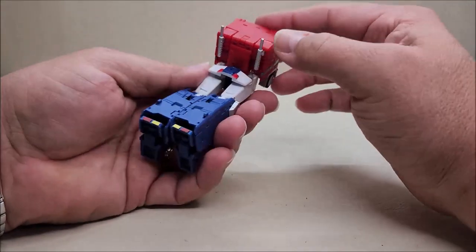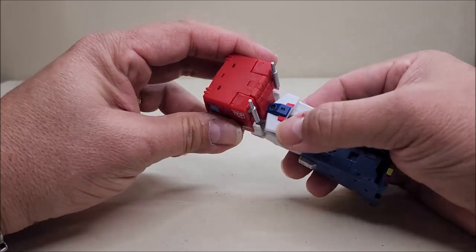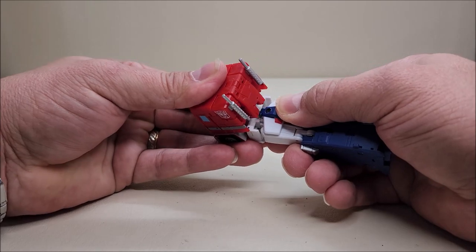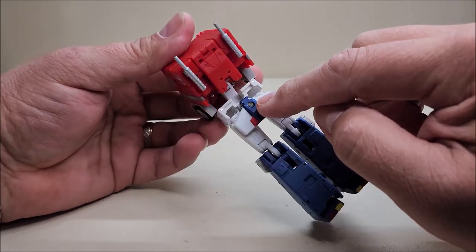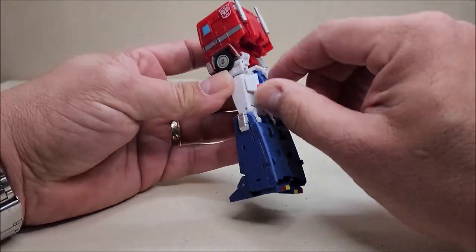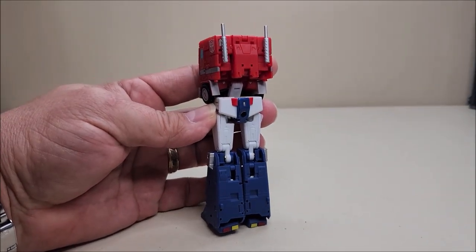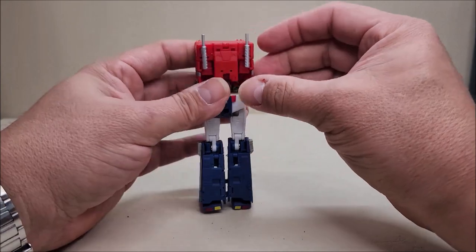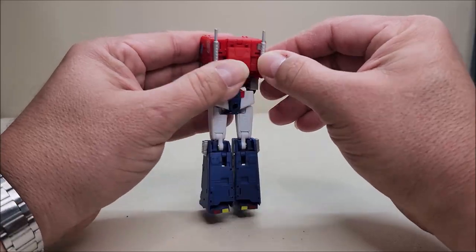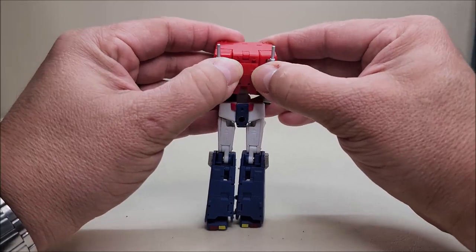Coming back to the red piece on the back of the cab — it's slotted into the back of the waist piece. We slide it up; there's a little T-shaped piece that slots into a slot here. Get that down, then take this piece, flip it around, and the bottom half of the robot is all done. Starting on the top: the smokestacks should be out for truck mode and in for robot mode — they just move around on me. You want these out.